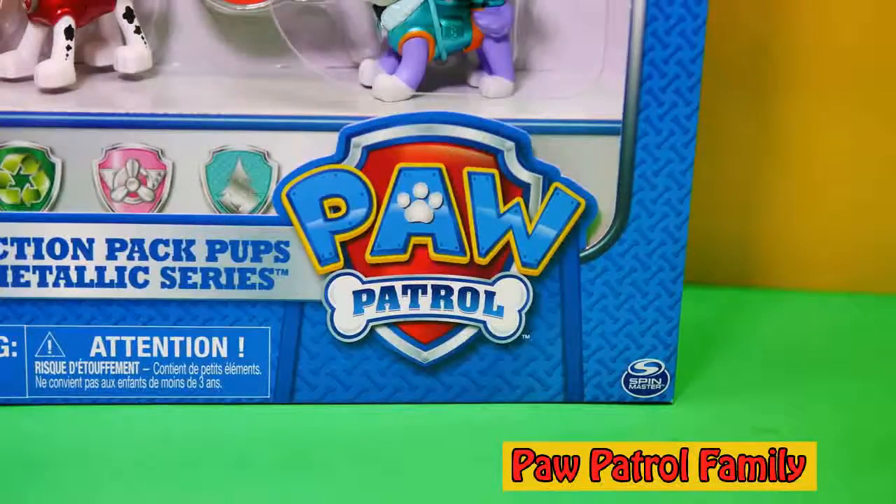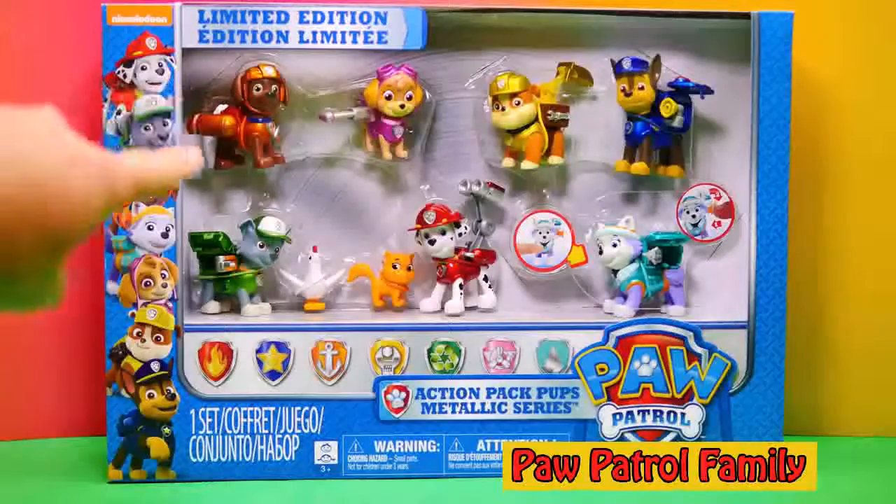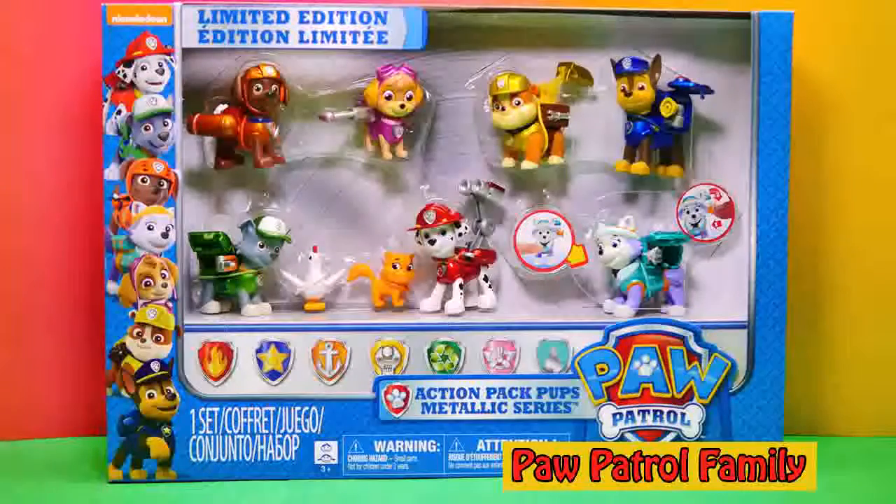What cool PAW Patrol toys do we have today? Why look, it's a special limited edition PAW Patrol set. But they're not just limited edition, they're metallic. What does that mean? Let's open the box and I'll show you.